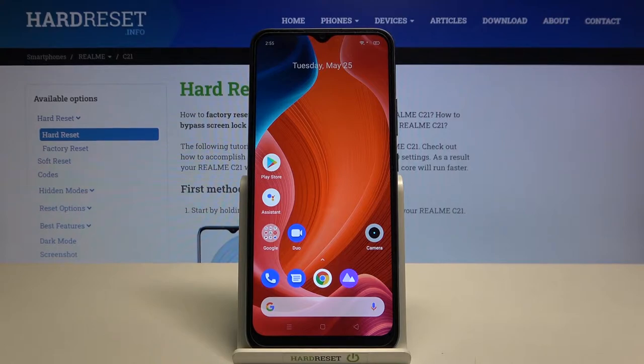Welcome! In front of me I have the Realme C21, and today I will show you the best tricks and the most useful things that you're going to find in this camera smartphone.